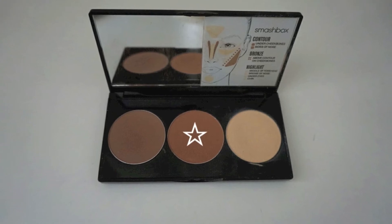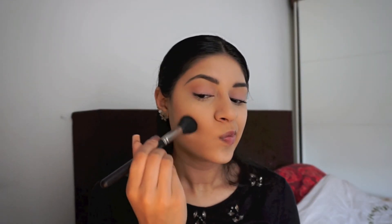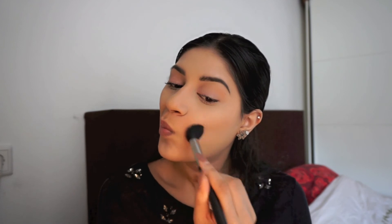With the same Smashbox Contour Palette, I'm going to contour my face. I'm contouring my cheekbones, my forehead, and my jawline.